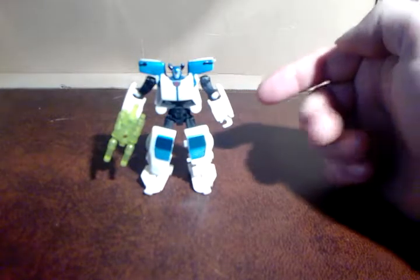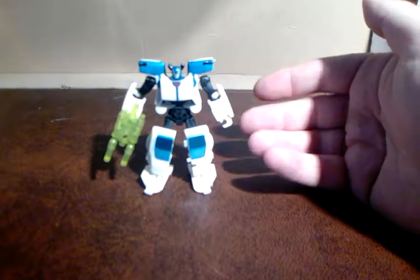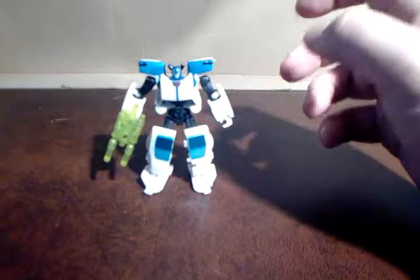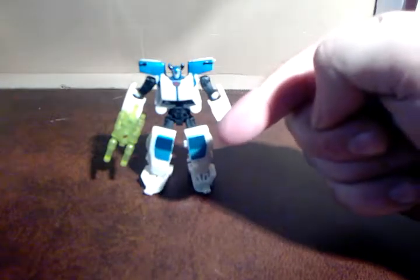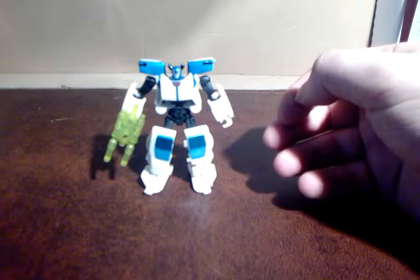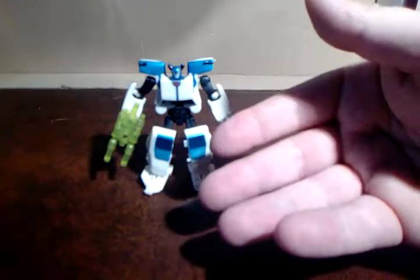The reason I got this guy was I was originally looking for Flame War, which is an RC repaint. The character was made by Benson Yee of BWTF.com, who is a legend. He's done a lot of work for Transformers in the background — he actually created the character, and she's been in a couple of the comic books.